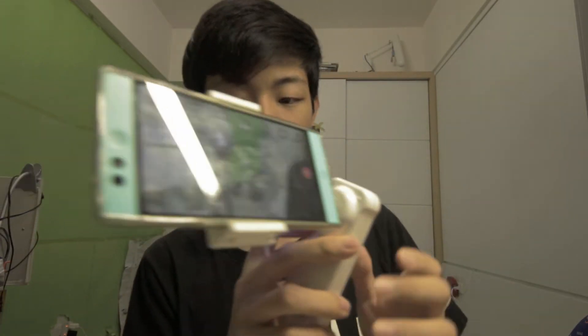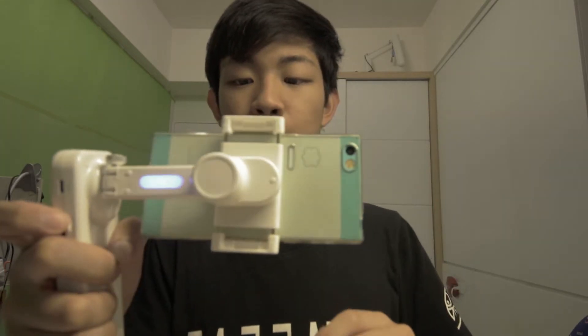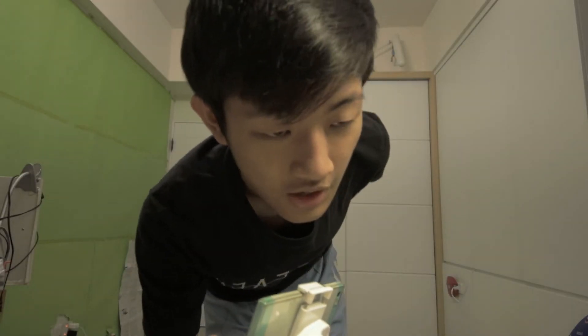This stabilizer doesn't have any super fancy functions. You can shoot some forward and tilt, but the tilt is very crappy — super duper fast. But if you have enough creativity, you can do something very cool with this 2-axis gimbal stabilizer. You can't compare it with something like $300 gear, because those are pro stuff.